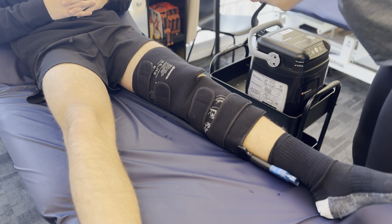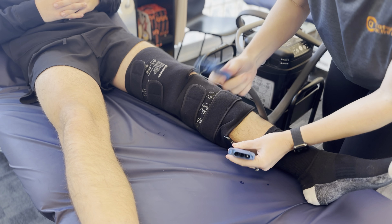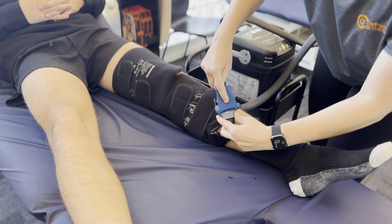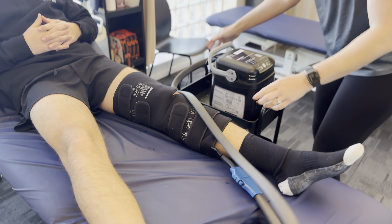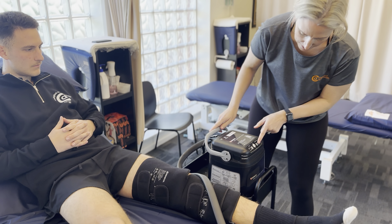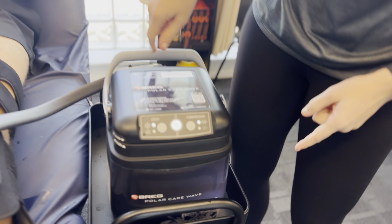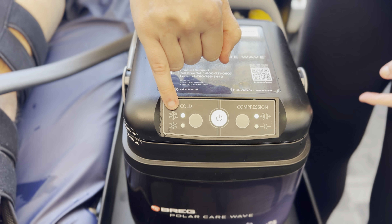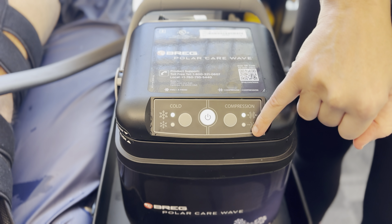Once you've done that, you will then get the attachment that matches. One way connects in — easy way to remember: the two logos click into each other and you're in. Once you've got that there, press the power button on. There's not much on here other than the big snowflake, which is super cold versus not so cold, with compression and extra compression versus lighter compression.